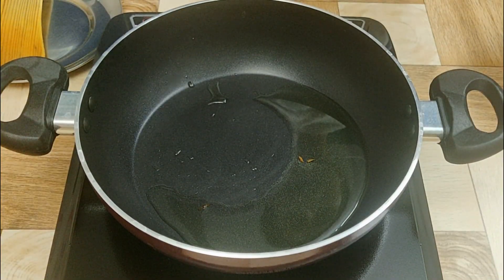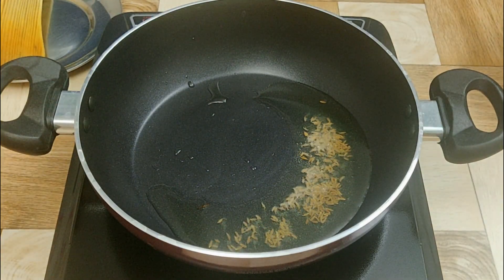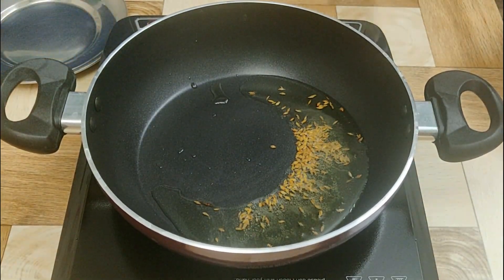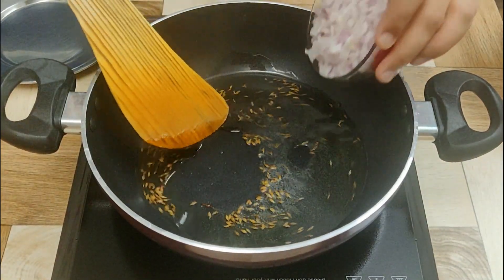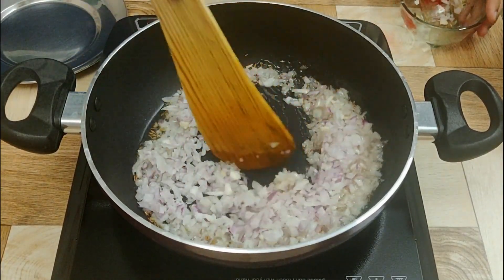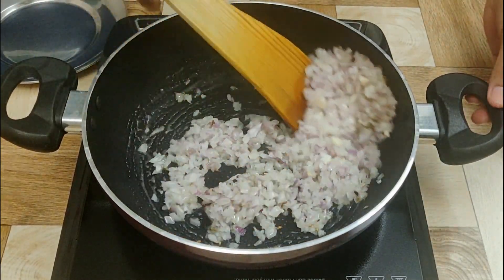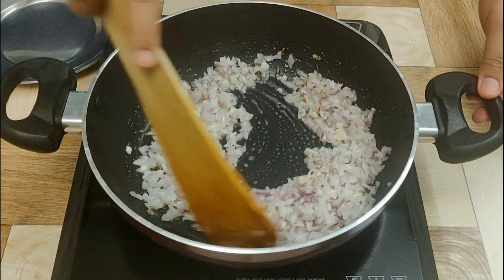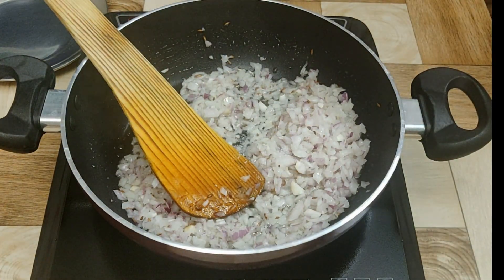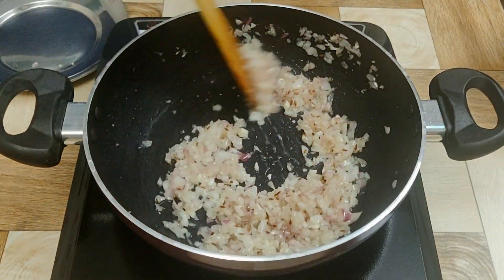Now for making the chole, take a vessel and add three to four tablespoons of oil. Add cumin seeds and let them crackle for a while. Then add two large finely chopped onions — you need finely chopped onions to make the perfect gravy. Add half a tablespoon of salt and mix.